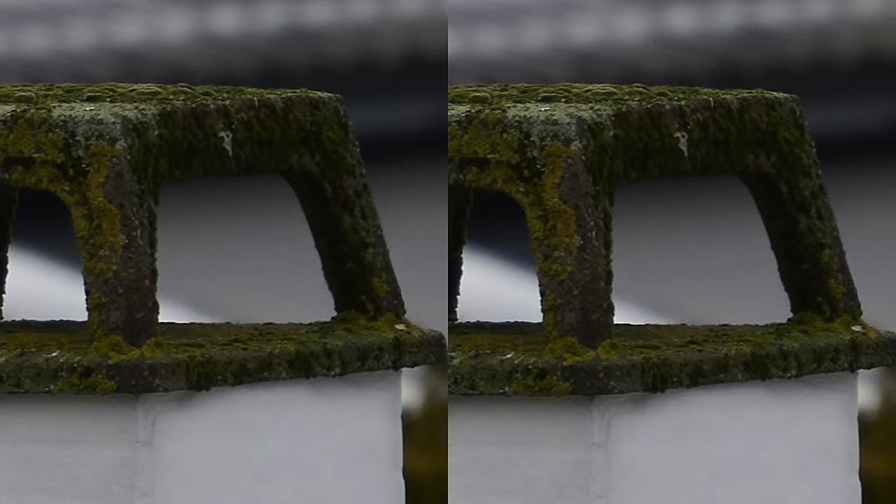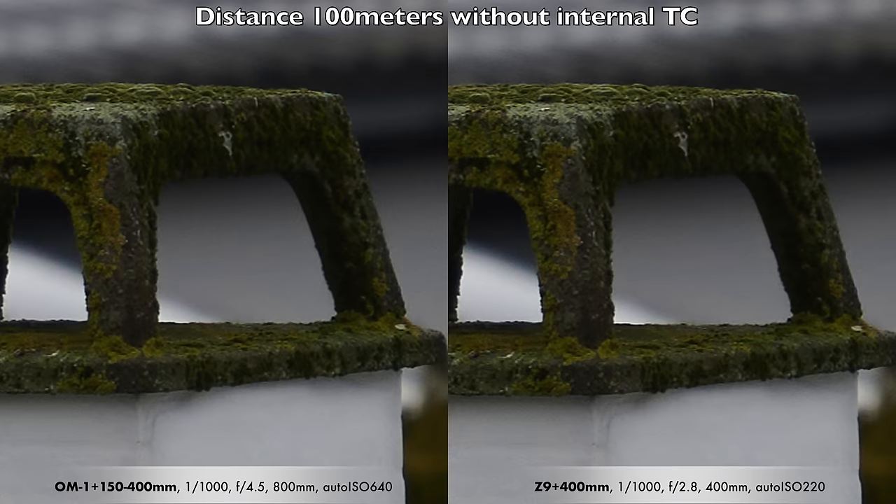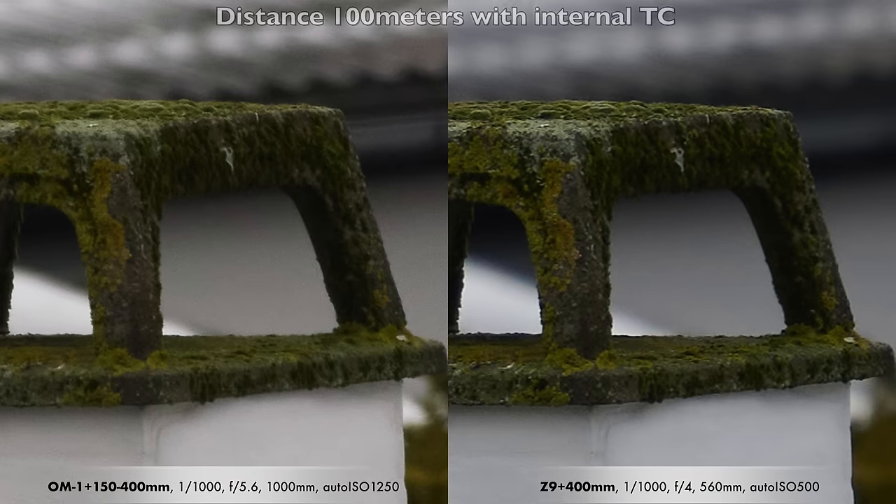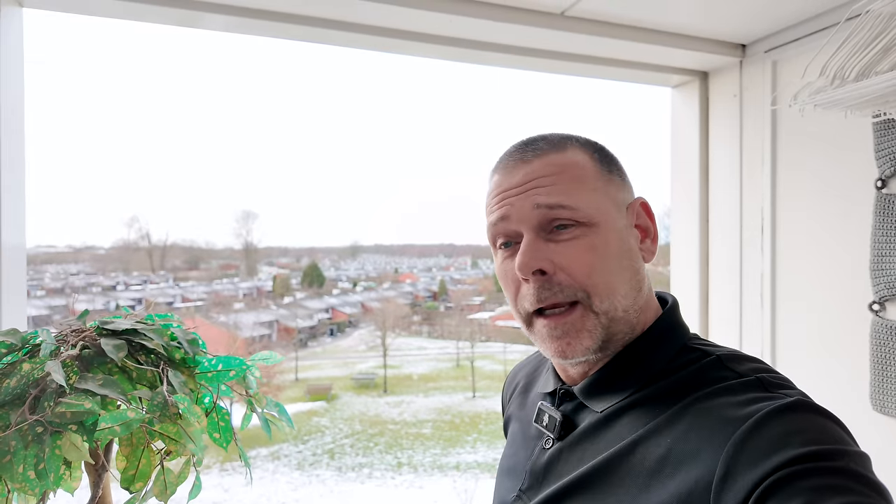This is the most cropped photo in the series — this chimney is about 100 meters away — and the OM-1 keeps up quite well here. With the TC engaged, the Z9 has a slight edge, but both photos are quite impressive considering the distance. That was the balcony shooting — it was fun to see how they compared on static subjects. Now I'm heading out to find birds, moving targets, and nature to photograph and compare.